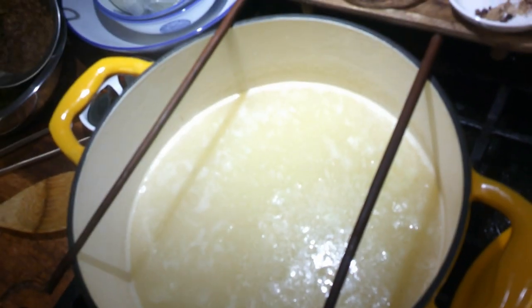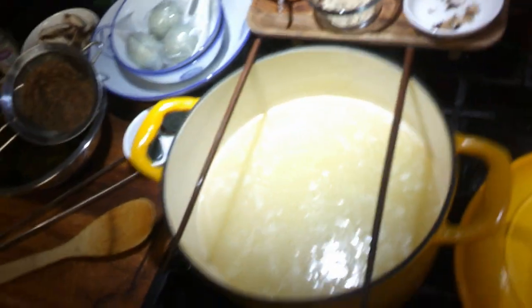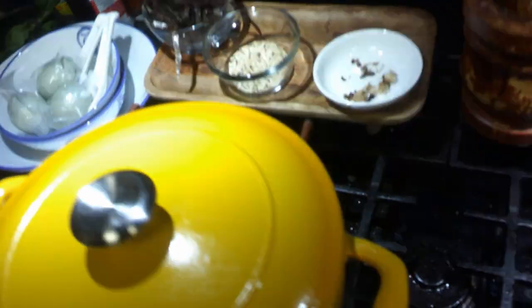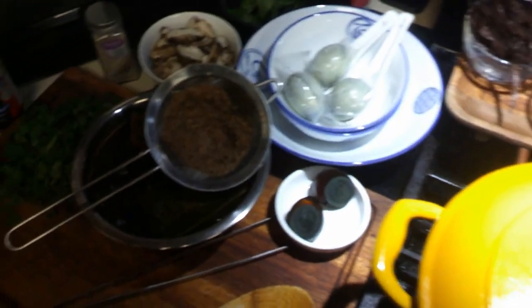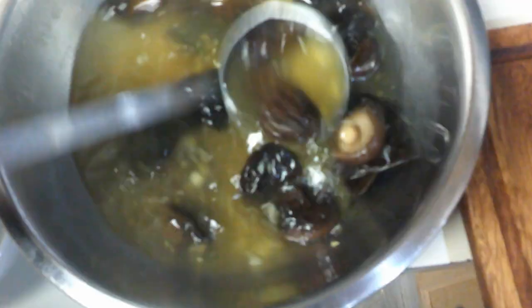This step is very important when making congee: lay two chopsticks across the top of the pot, then put the lid on. This creates space between the lid and the pot and keeps the congee from boiling over. I also added the ginger garlic paste to our miso dashi broth — all we have to do now is add the miso.